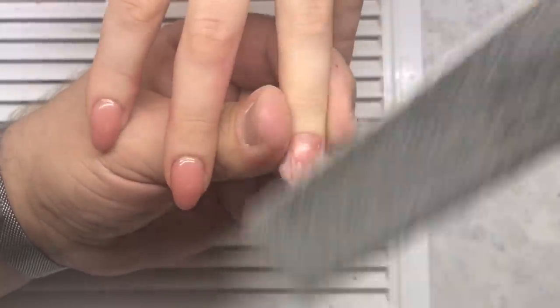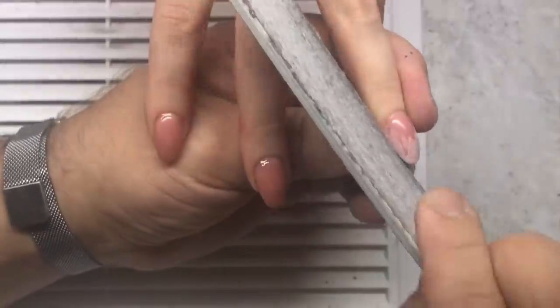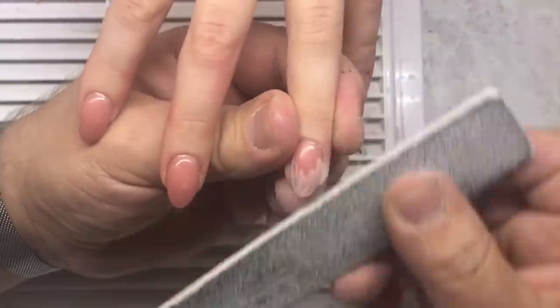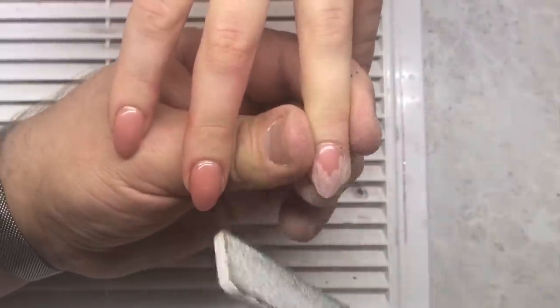Soon I will present in my store an already mixed gel which is more liquid than the sculpting mix gel. These gels will have adorable colors — you don't have to mix anything, just order these gels and work with them.